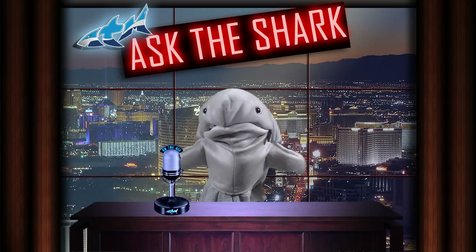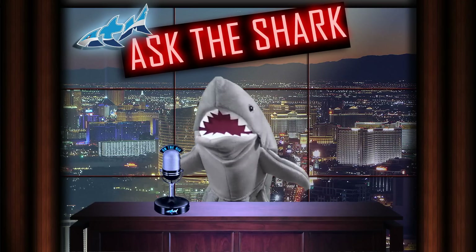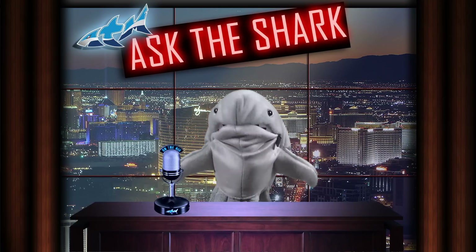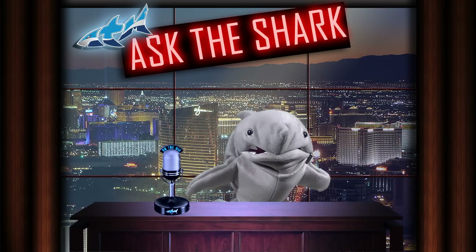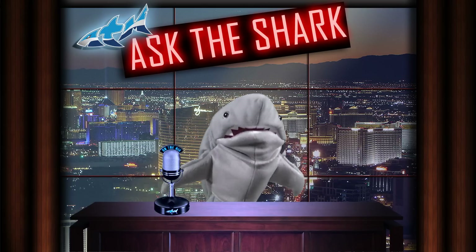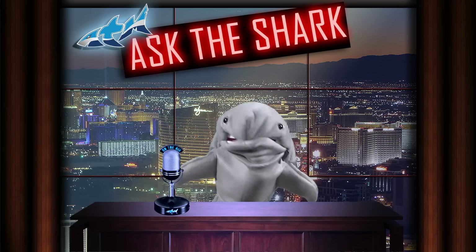Thank you, thank you very much. Oh, you're too kind, stop it, come on, you're killing me — no, seriously, you're killing me. I can't be out of the water too long. So this is the first ever episode of Ask the Shark. I'm the shark. Thank you.